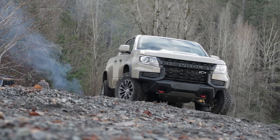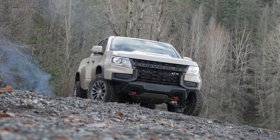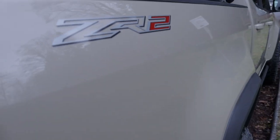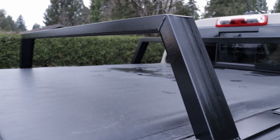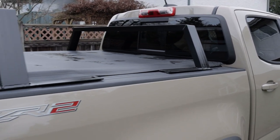Ever since I got this new truck, I've been shopping around for a good quality bedrack. I was surprised to see that most options out there start at about $600 or more, and I just couldn't justify paying that much for something I could build myself. So I made my way to the local metal supplier and here's what I have done.